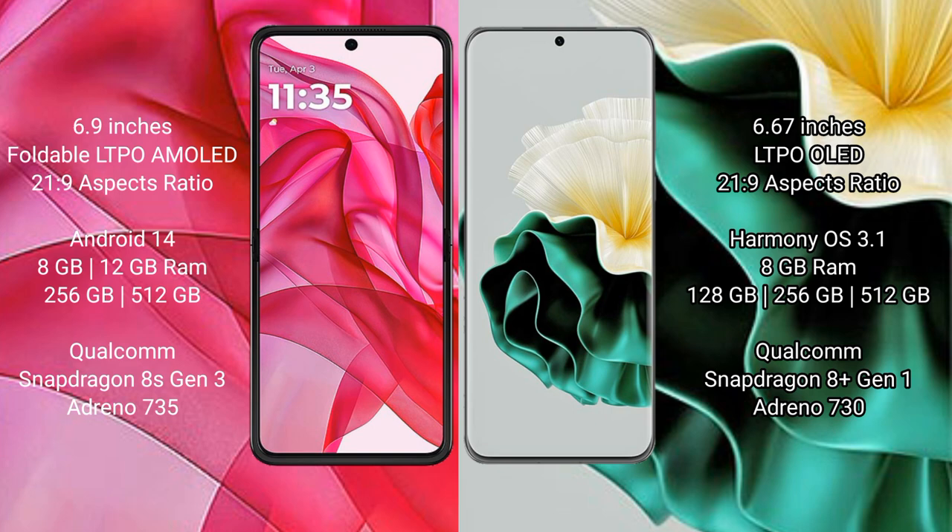The Motorola Edge 50 Ultra runs on the Android 14 operating system. The Vivo V40 runs on the Funtouch OS (Harmony-based) operating system. The Motorola Edge 50 Ultra comes with 8GB and 12GB RAM options with 256GB and 512GB internal storage.